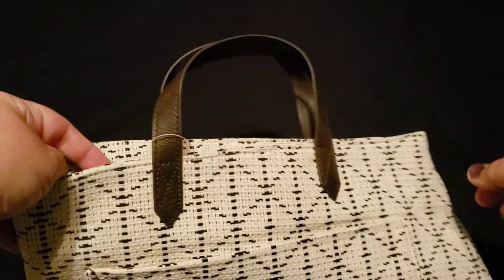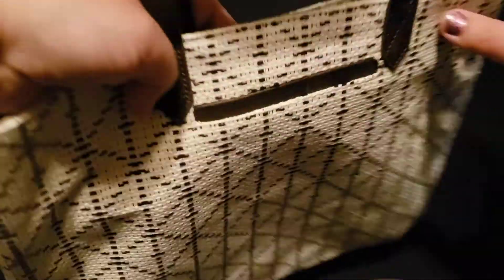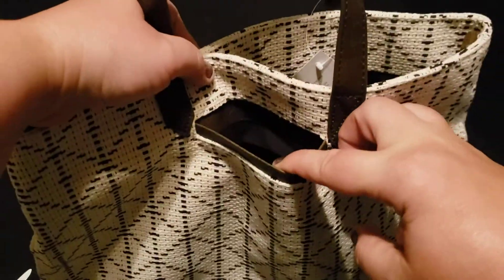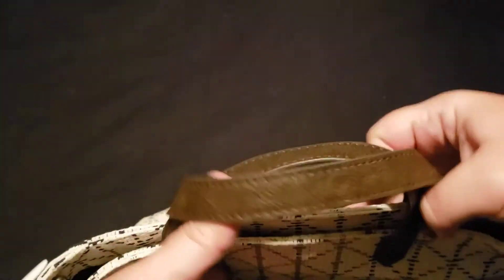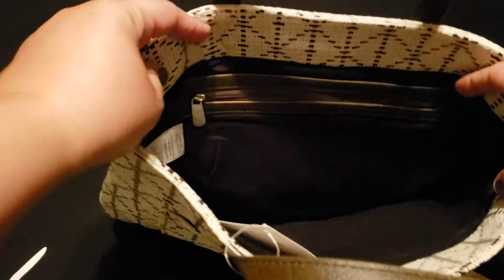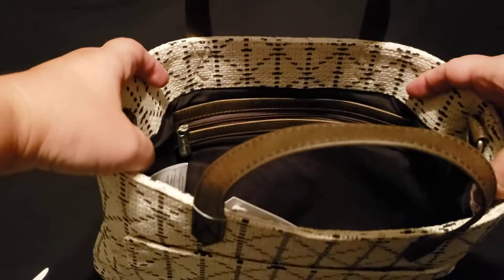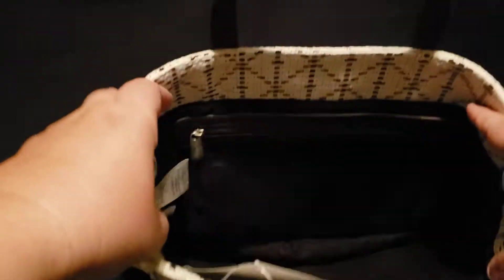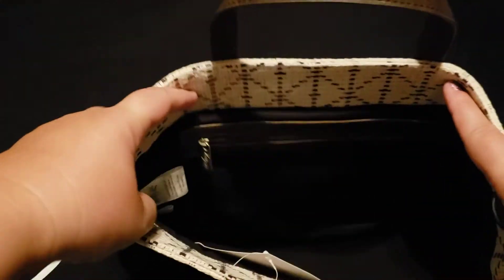On the back it has your cell phone pocket right there. When you open it, it's a wide opening tote with no closure at all, and you only have one zipper pocket — there are no flat pockets in this one.